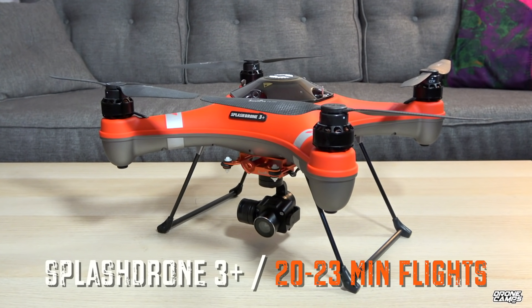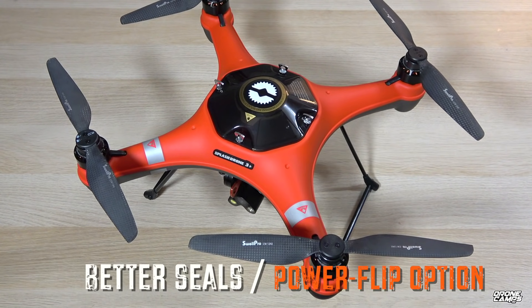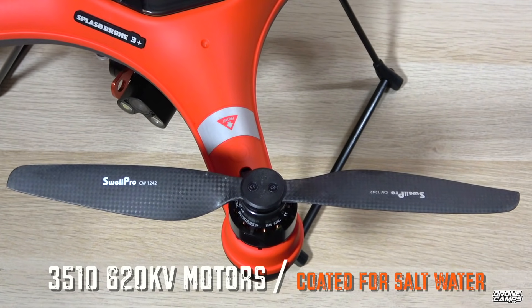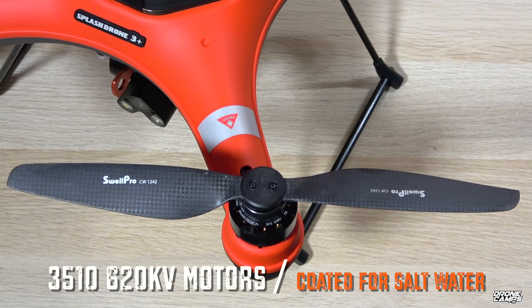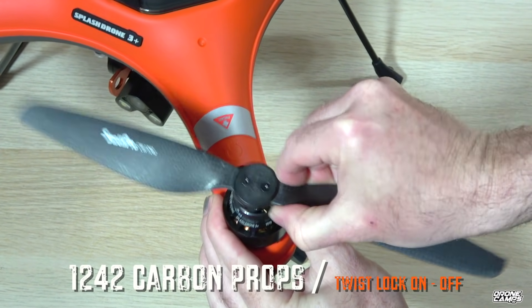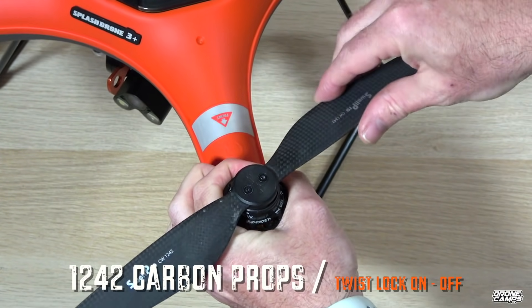Let's check out what you get with the new Splash Drone 3+. You get a better flight time of around 23 minutes, better seals, new color options, and the power flip option, which I love in case you flip over in the water. New saltwater coated 3510 motors and twist on-and-off carbon locking props, which are super easy to get on.